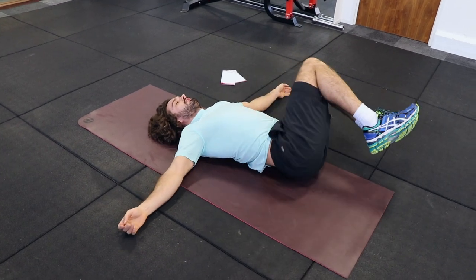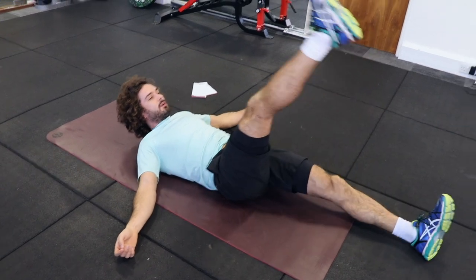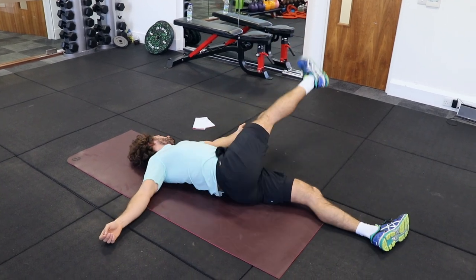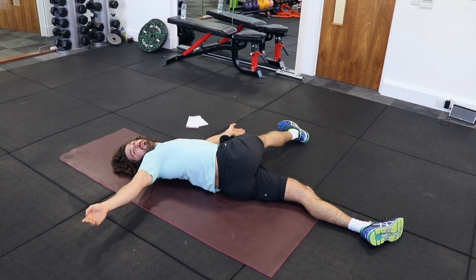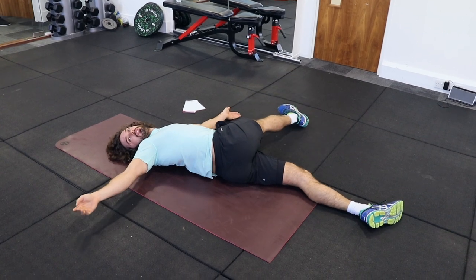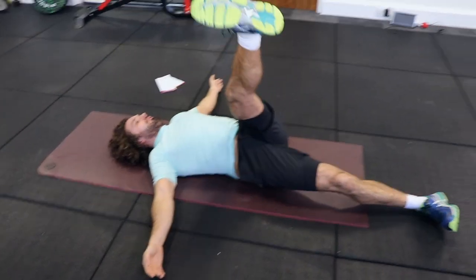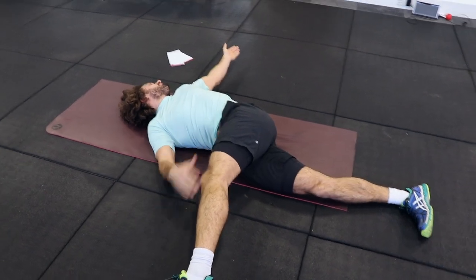Now I'm going to progress this one by doing single leg ones. Nice straight leg, just bring it to the side and to the middle — do a full side. You can look away if you want a little bit more of a stretch. Then the other leg — left leg up, just drop it to the side and to the middle. If you look to the opposite direction, you'll feel it really stretching that lower back.